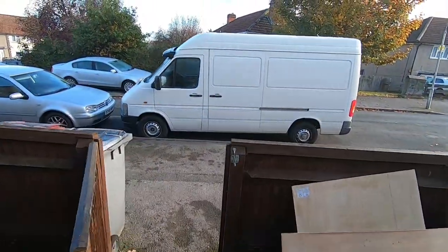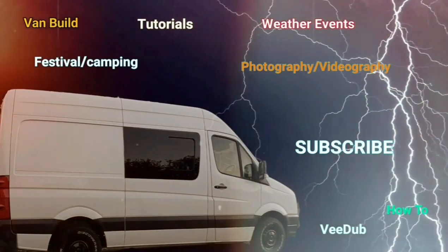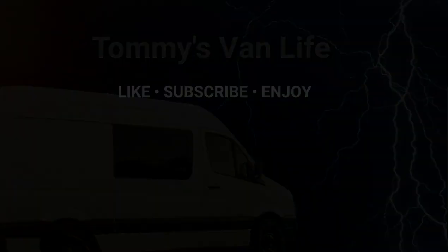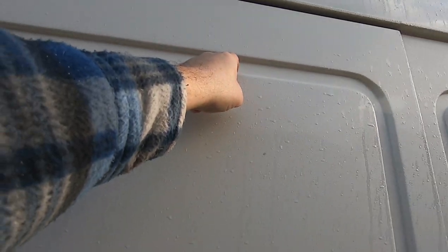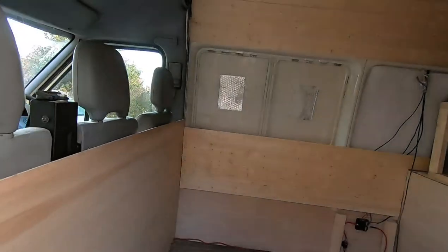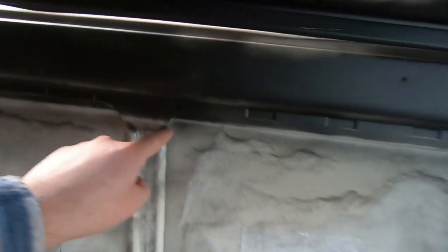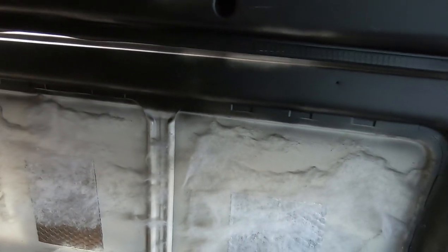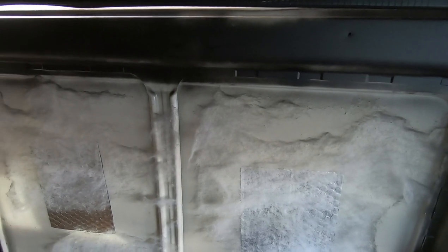Good morning ladies and gentlemen, part four — windows, and I'm not nervous at all. I've got a car around this inside bead all the way around, the windows are here, I've just checked it both sides. I'm going to cut that out with a grinder, and I've got a jigsaw with a metal blade — hopefully it does the job. I'll get a few bits ready and go from there.